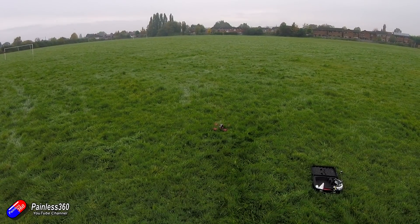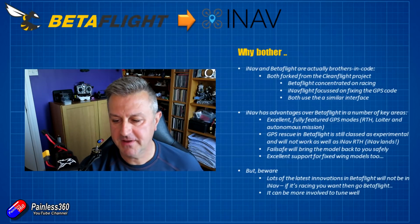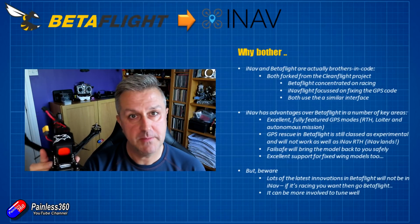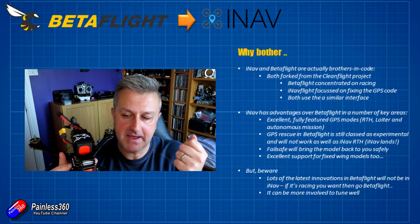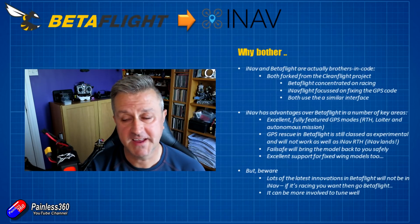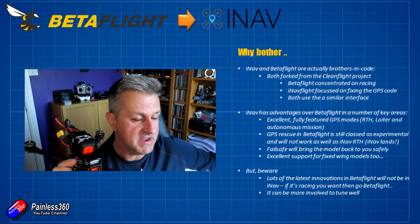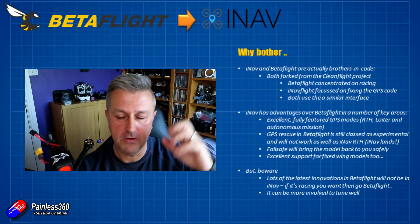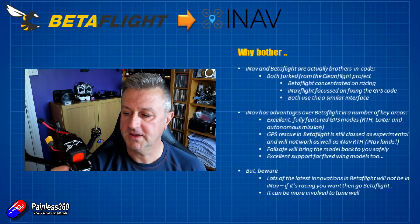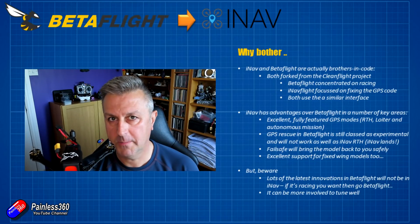That's really good for people who are learning to fly because if they get confused or lose orientation they can just hit the return to home button and the model will fly back to them. It's also good for FPV if you're flying to the edge of your range or somebody nearby turns on a video transmitter and stomps all over your video signal so you lose the FPV view. Flick the return to home switch and back it comes.